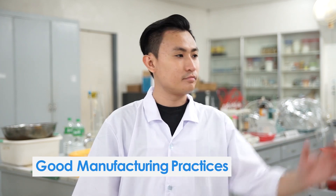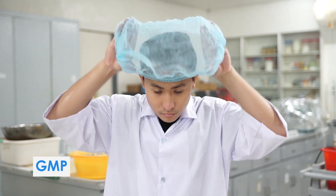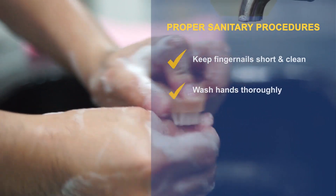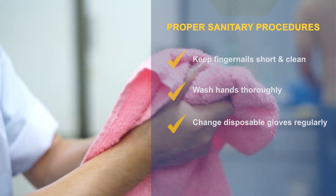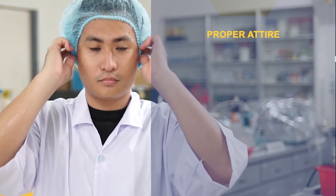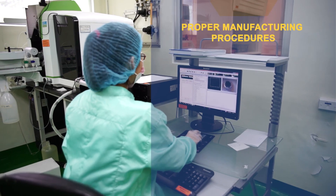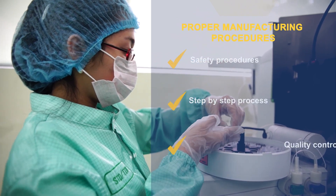To ensure that expected product outcome is attained, good manufacturing practices is recommended. Here are a few reminders: Observe proper sanitary procedures — keep fingernails short and clean, wash hands thoroughly, change disposable gloves regularly, and avoid coughing and sneezing. Observe proper attire: hairnet, face mask, gloves, and safety shoes. Follow proper manufacturing procedures, safety procedures, step-by-step process, and quality control protocol.